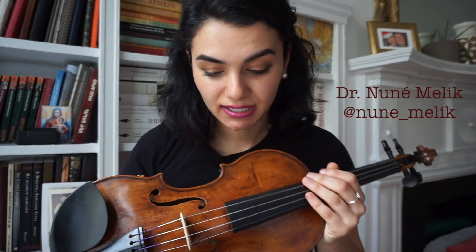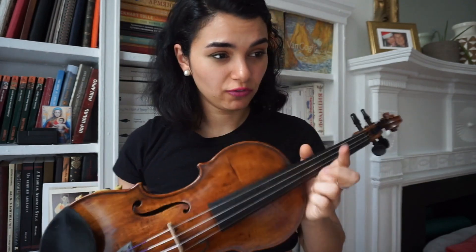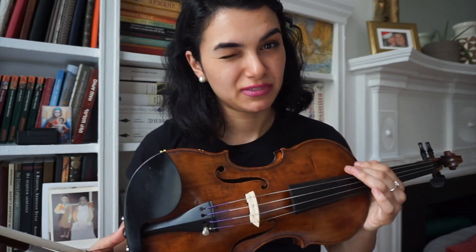Hi guys, my name is Dr. Nune Melik, and as you might know, I'm a violinist. Today I decided to make a little tutorial on Mazas Etude Number 23. One of my followers actually asked me to help her with the broken octaves, so here comes — let's go.